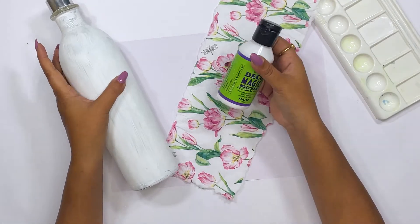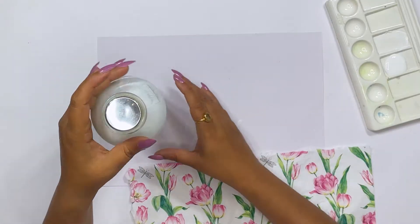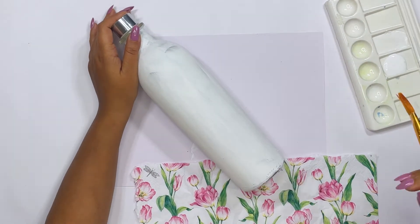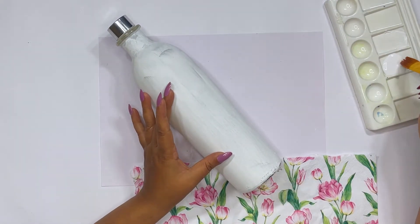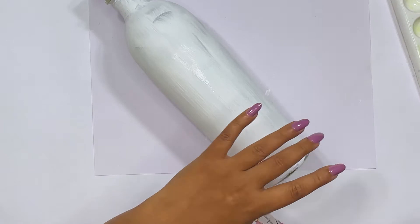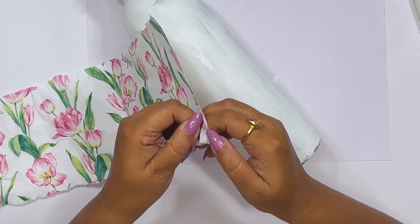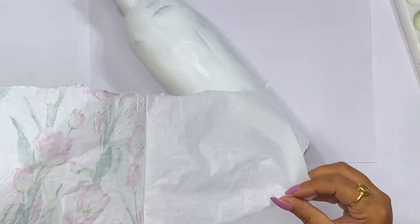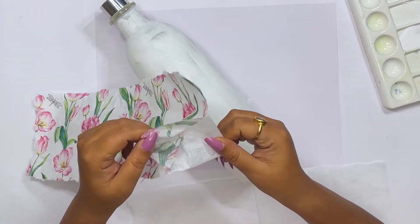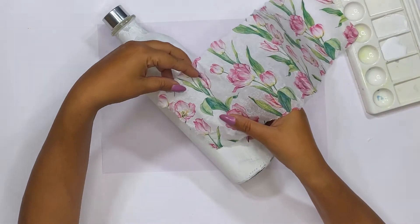Now I am going to use this decoupage glue. I will add it to the tray and apply it carefully just in the center of the bottle. The decoupage tissue has three layers, so we have to remove them. This is the first layer I have removed, and now there is one more thin layer to remove. This thin layer is what we will use, so we will paste it very carefully.